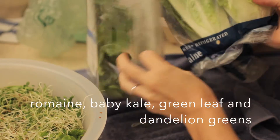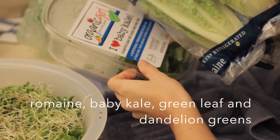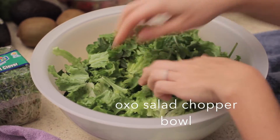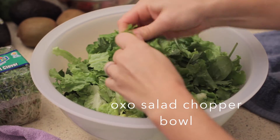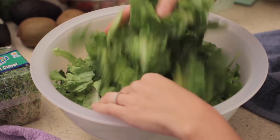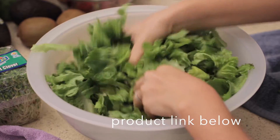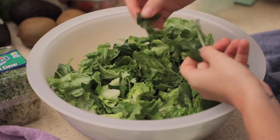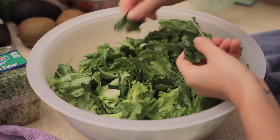Then I added in some romaine, some baby kale, and actually some dandelion greens too. I use this particular bowl — it's made by OXO and it's a bowl specifically for chopping salad. I always use this bowl when I make salads. Here are all the dandelion greens and all the rest of the greens.